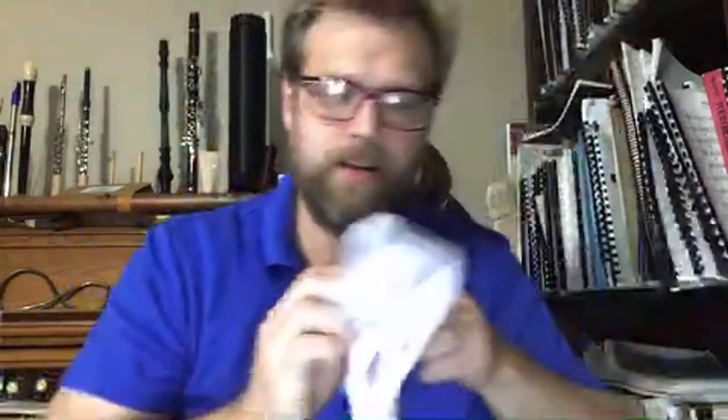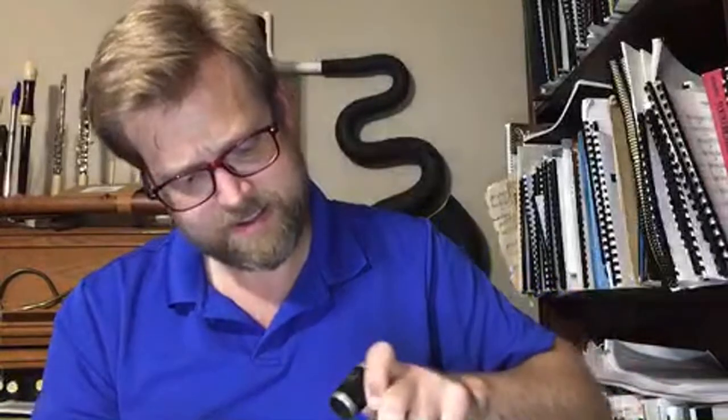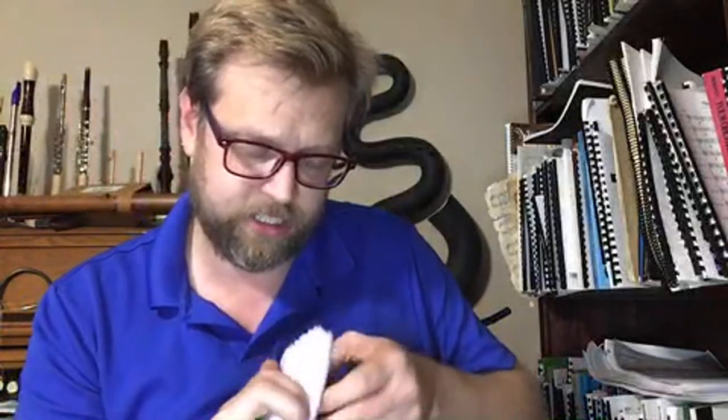Let's take a polishing cloth to it real quick, just on those rings, and see if I can get it looking almost as good as new. Not quite, but the barrel looks pretty good. I will probably do a nice oil soak on this — see if it'll take a little bit of oil. Barrel looks like it's in good shape. Let's take a look at the bell next. First thing, we're going to inspect for any cracks. And the bell looks like it's in good shape as well.